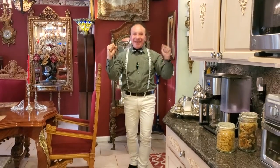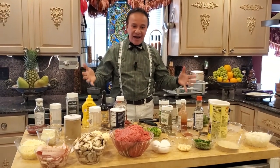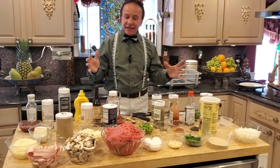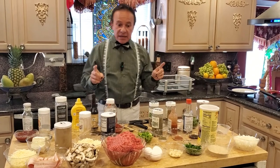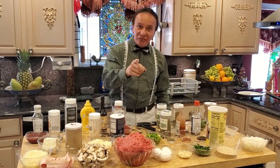Hey everybody, welcome to my show. Thank you very much for watching. Today I'm going to make delicious food. Look at my table — how colorful and busy, exactly the way I like it. Today I'm going to make stuffed meatloaf. It's going to bring the flavor together.